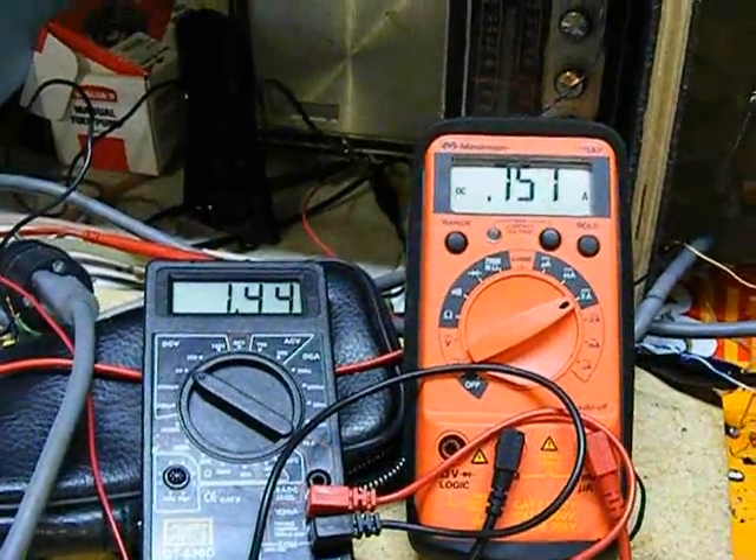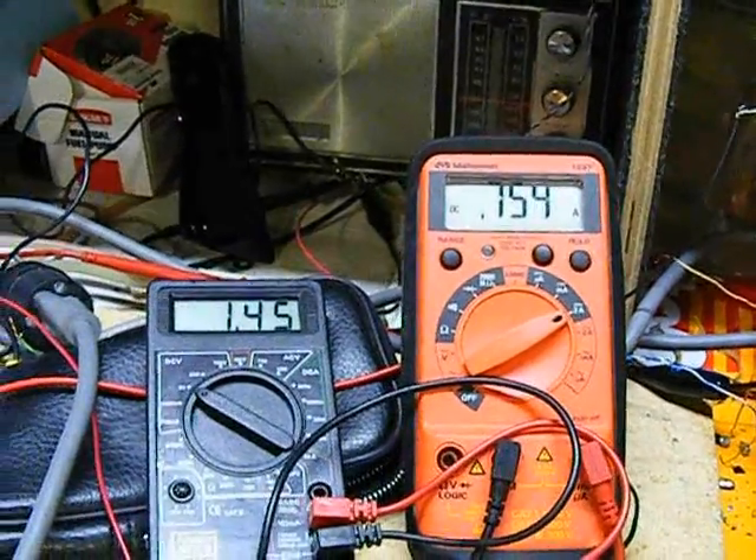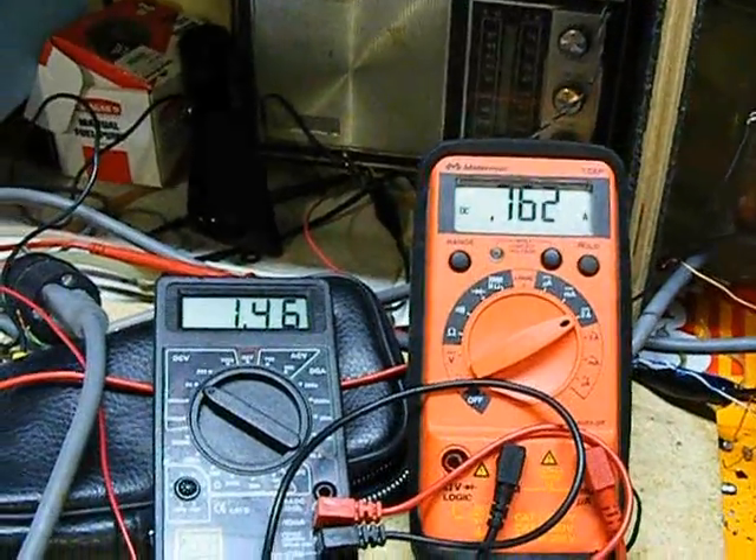One and a half volts. We're cranking over 750 milliamps — that's three quarters of an amp. But still, it's only at 1.4 volts.